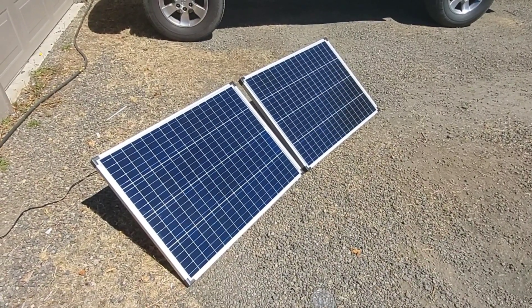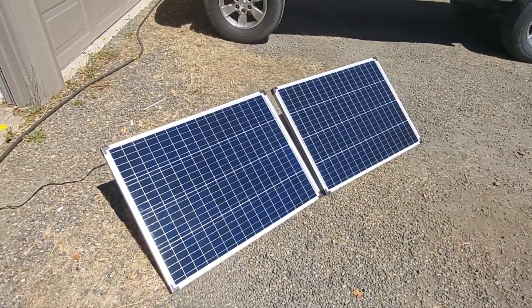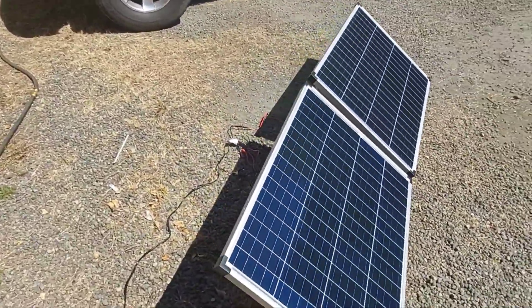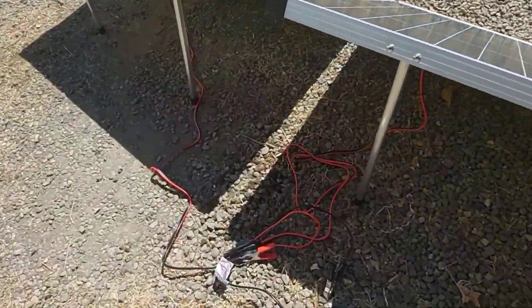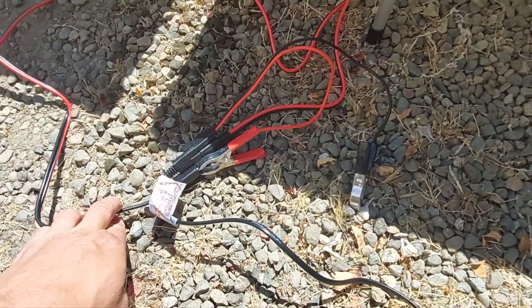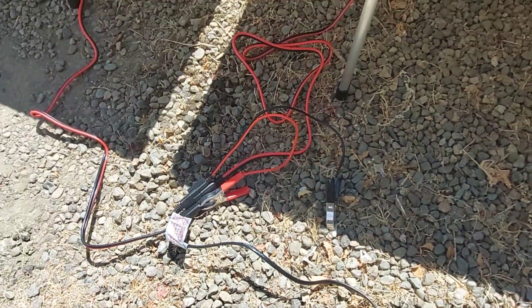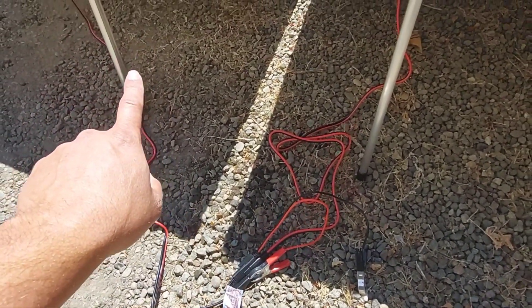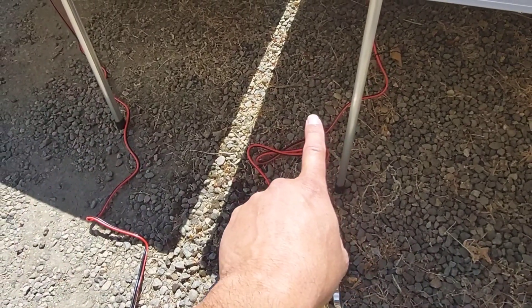We now have 200-watt Thunderbolt panels and I have wired them in series using miscellaneous jumpers and extensions from the connection pack. To series wire them, the positive of one side goes to the negative of the other side.